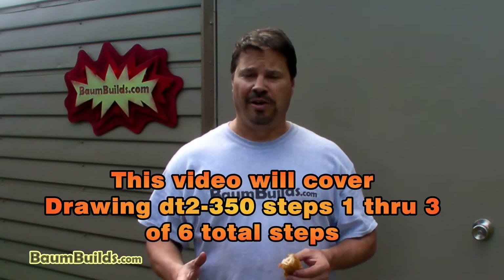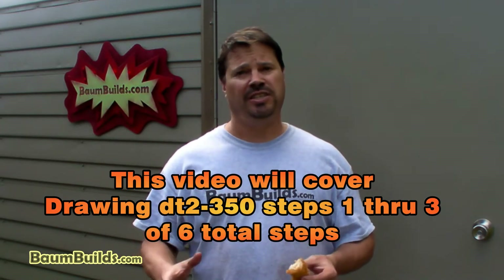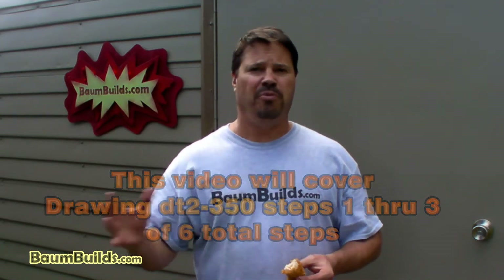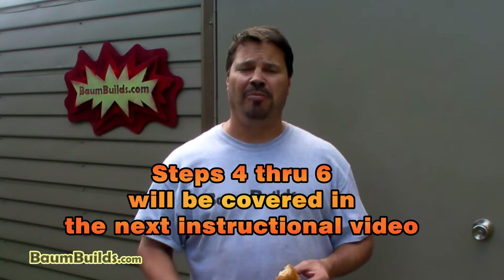Hi folks, this is Al with bombbuild.com with another instructional video for the BDT, the bolt-together drift trike that you put together yourself. This video is just one in a series intended to be used in combination with the build plans available through bombbuild.com or eBay username auto beverage. This video will cover drawing 350, the main assembly for the two-seat drift trike.